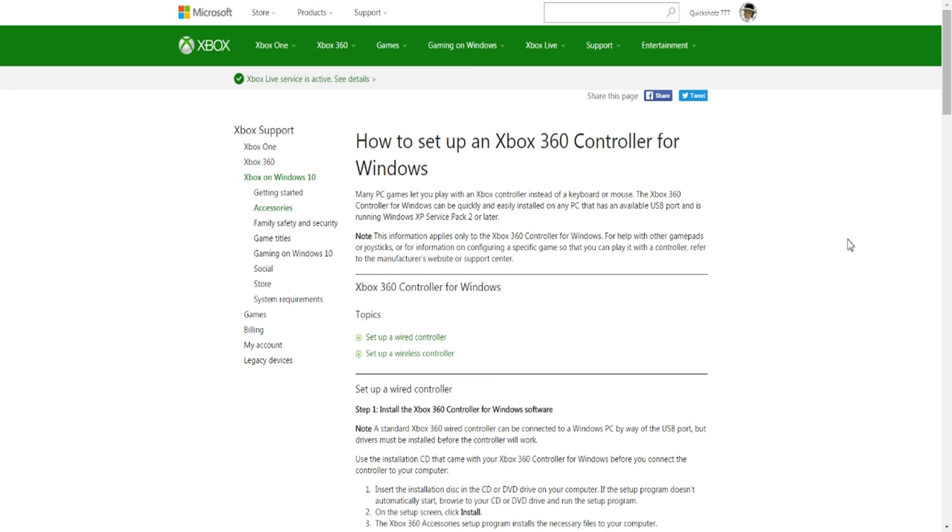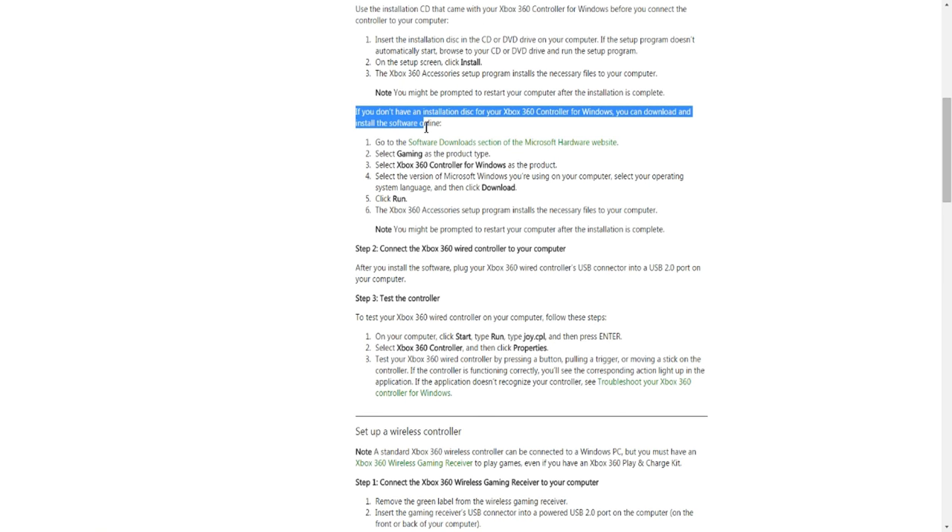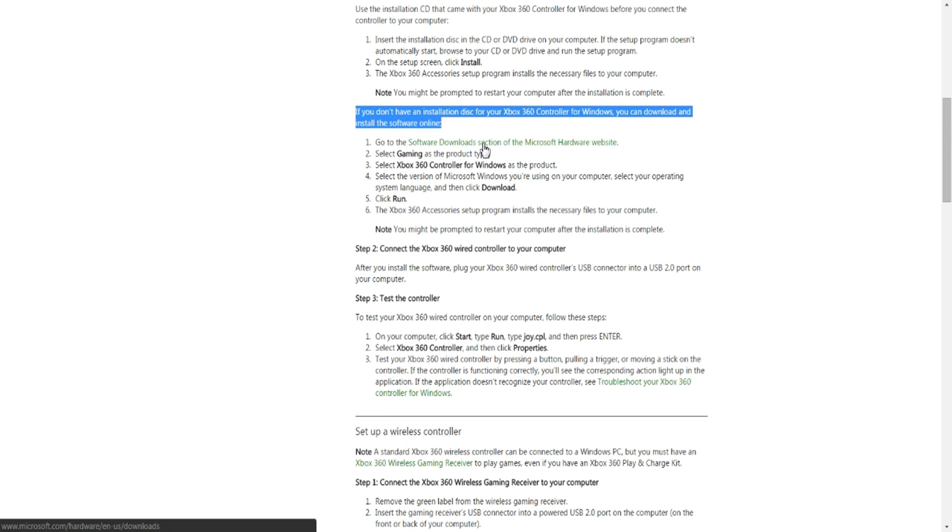What you're going to want to do is come to this website. The link will be in the description, so just click that and it'll bring you right here. From here you can scroll down to the setup section. If you do not have an installation disc for your Xbox 360 controller, you're going to want to click the software download section of the Microsoft hardware website.